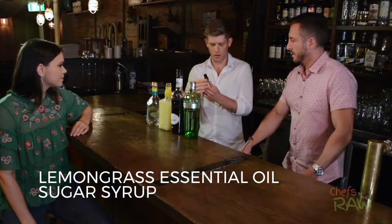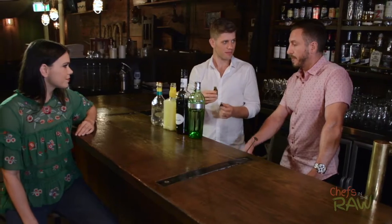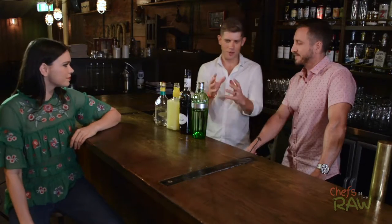This is the lemongrass essential oil — it smells pretty fresh and very powerful, really strong stuff. Just two drops in a 700 ml bottle of sugar syrup is all you need; any more and it's too much. So this is a really fresh, fruity, refreshing cocktail. Can't wait to make it — how do we do it?